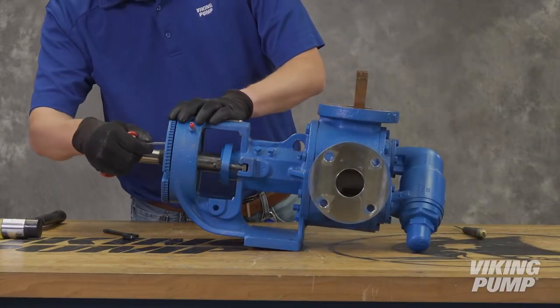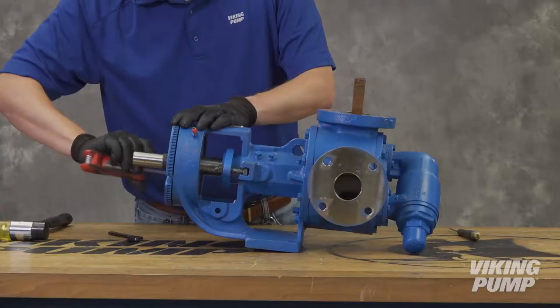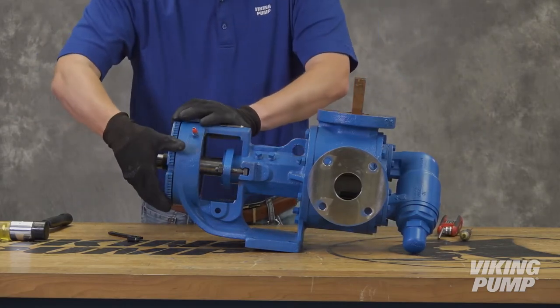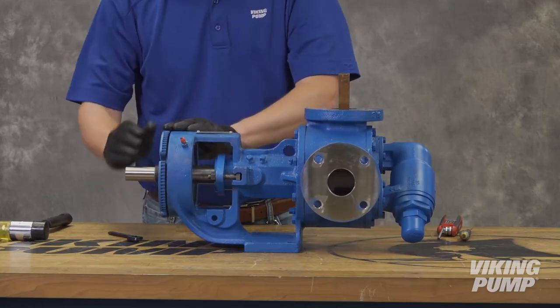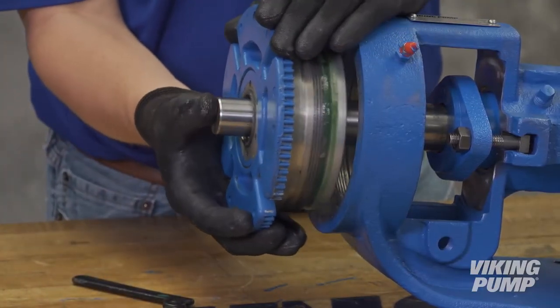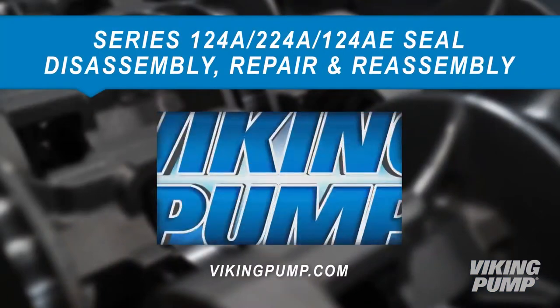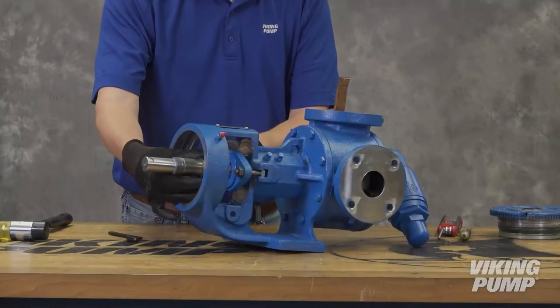Loosen the two Allen head set screws on the face of the bearing housing, then remove the bearing housing using a two-pin spanner wrench if needed. The O-Pro Guard Seal Kit includes replacement bearings and associated parts, but this video does not cover bearing replacement — please watch the separate video on the Viking Pump website. Remove the bearing spacer collar.